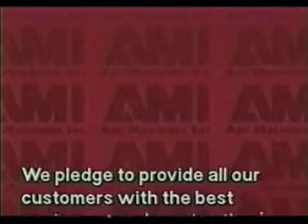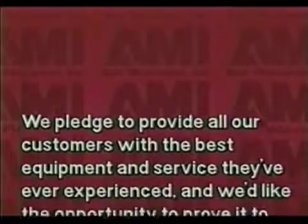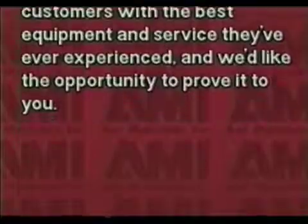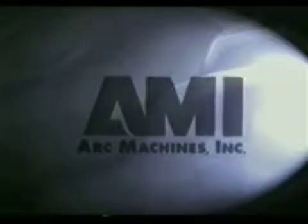We pledge to provide all our customers with the best equipment and service they've ever experienced, and we'd like the opportunity to prove it to you. Thank you.